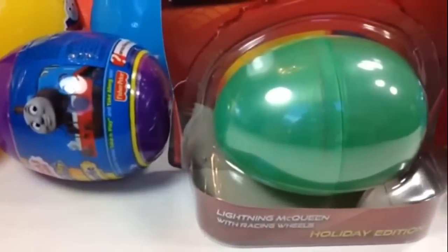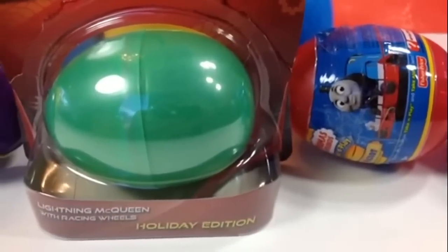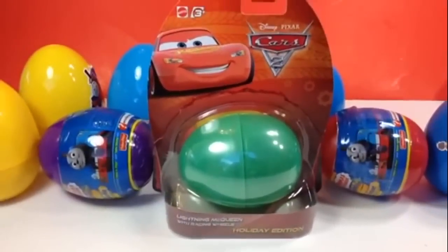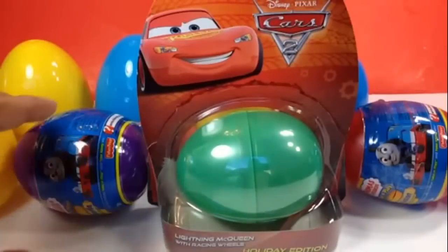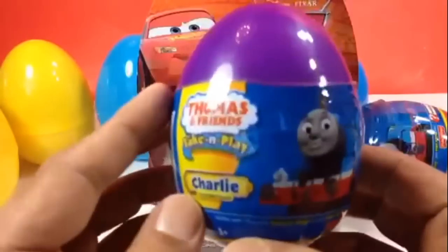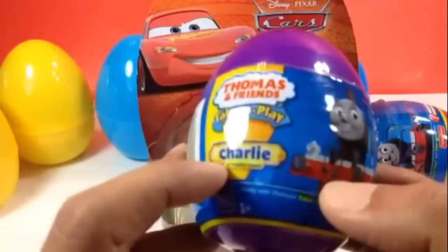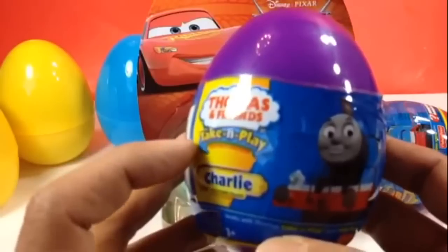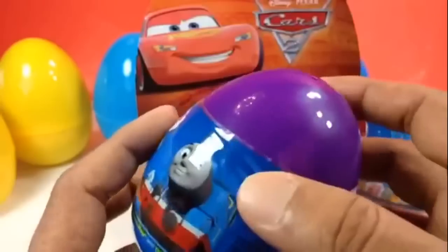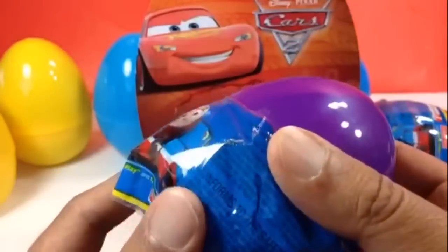Welcome to the channel! As you can see, I have Thomas and Friends big egg and Disney Holiday Edition Cars eggs. The first egg is here today — it's a big egg. You can see how big it is, and this is a surprise egg, but it tells you the character you're gonna get. It's gonna be a die cast take-and-play metal one. The character is gonna be Charlie.